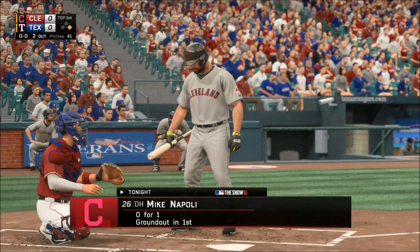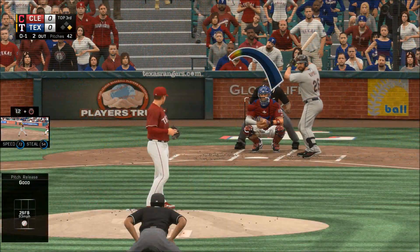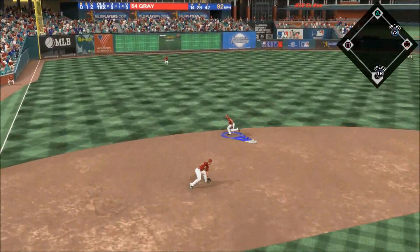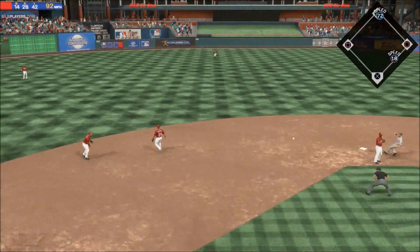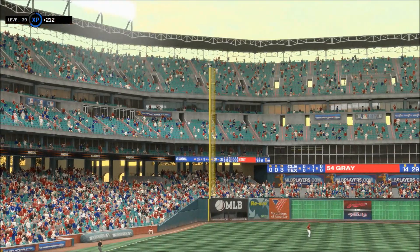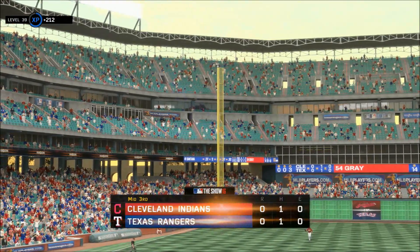Mike Napoli stands in — ground ball to the left side, backhanded, throw to first in plenty of time, and the side is retired. We'll get a look at the speedy Elvis Andres when he comes up.